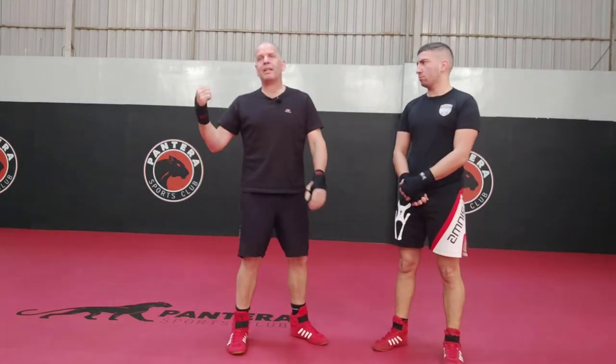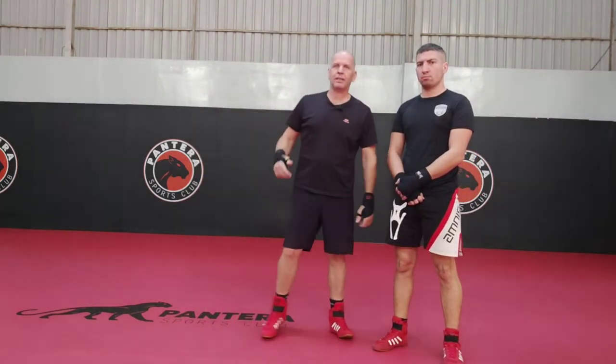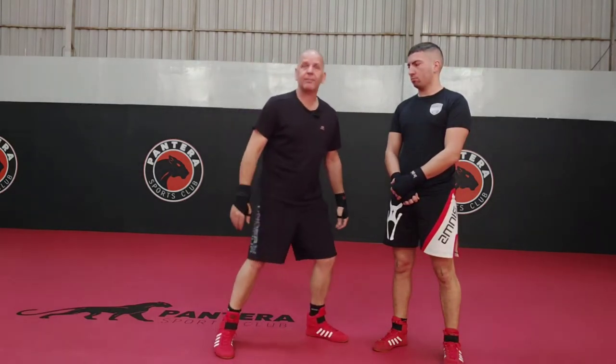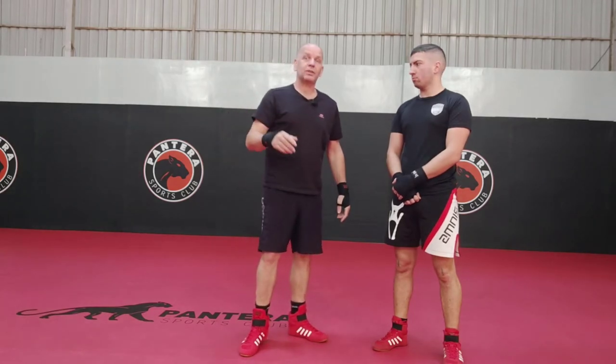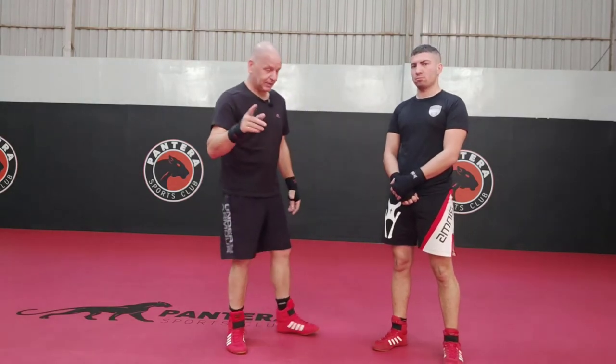Really? If somebody was back there trying to kick at you, wouldn't you just move out of the way? You wouldn't try and block it, would you? Maybe it's something else. We use that as what we call a little knee tap takedown. So let's have a quick look at it.